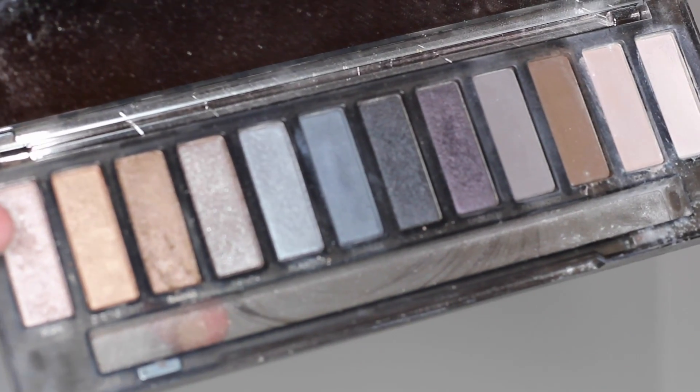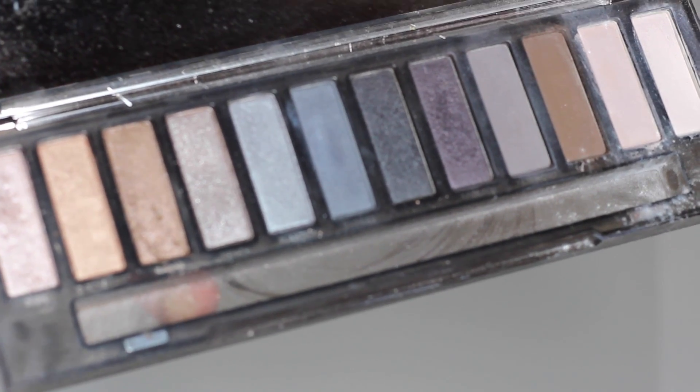Но я вас предупреждаю — на нём написано, что это не для глаз, потому что во время процесса весь этот пигмент был у меня в глазу. Серым матовым оттенком мы рисуем брови, и более тёмным графитовым оттенком мы прокрашиваем кончик брови.